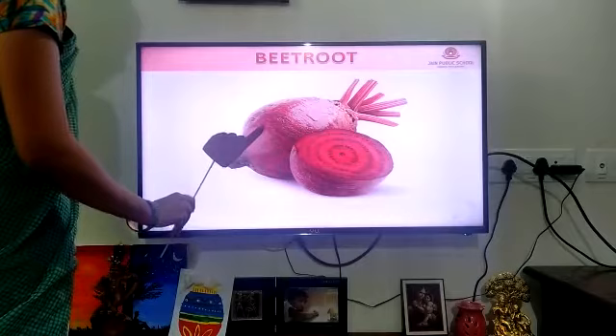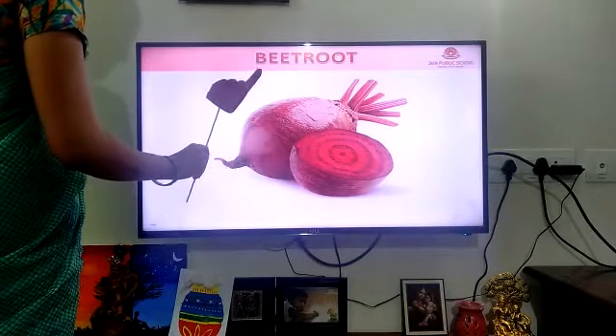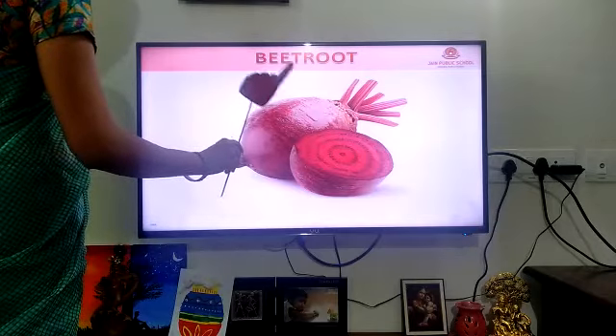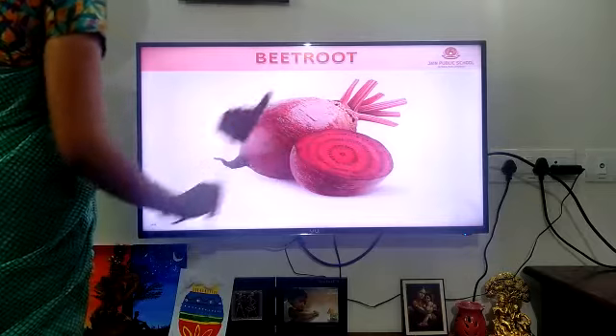It is a beetroot. Beetroot. B-E-E-T — beet. R-O-O-T — root. Beetroot.